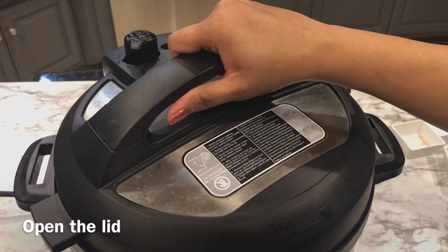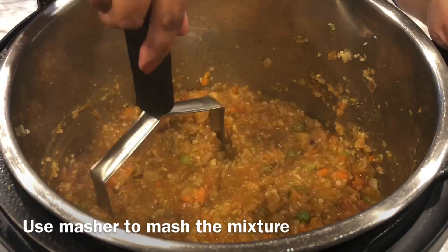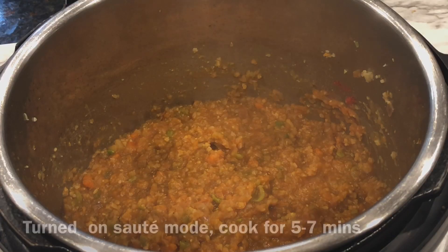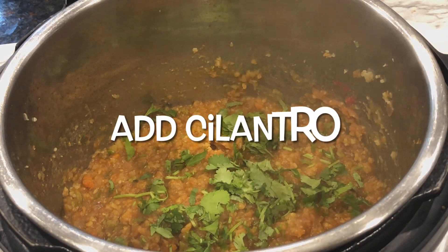Open the lid of the Instant Pot and use a masher to mash the entire mixture. Turn on the saute mode and cook for about 5 to 7 minutes till the mixture thickens up. The bhaji is ready.